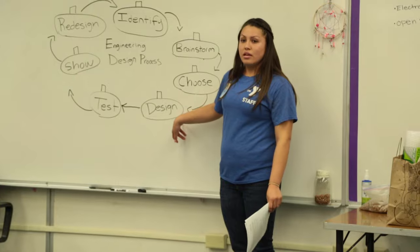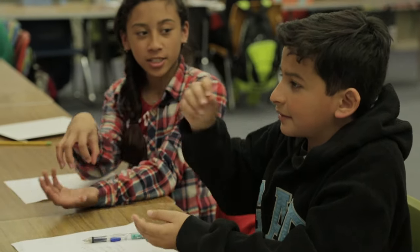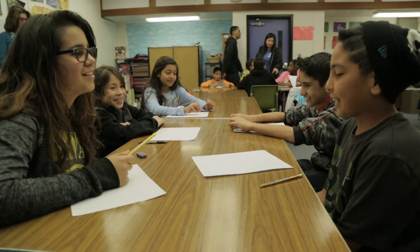In a group, you guys are going to be designing that packaging, and then we're going to be testing it. Youth work in groups to collaborate and brainstorm a design that will help a farmer get his eggs to market safely without breaking.